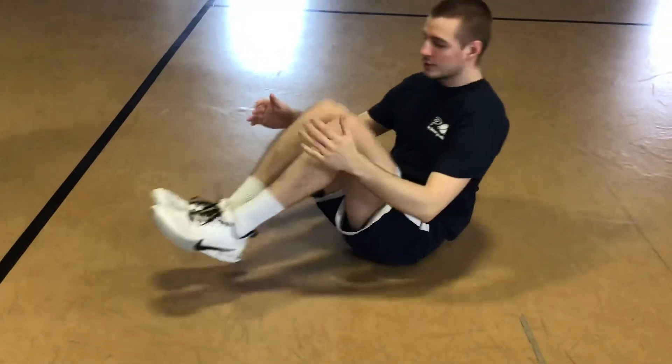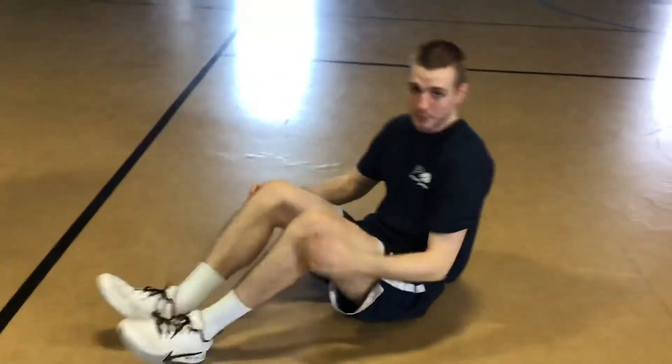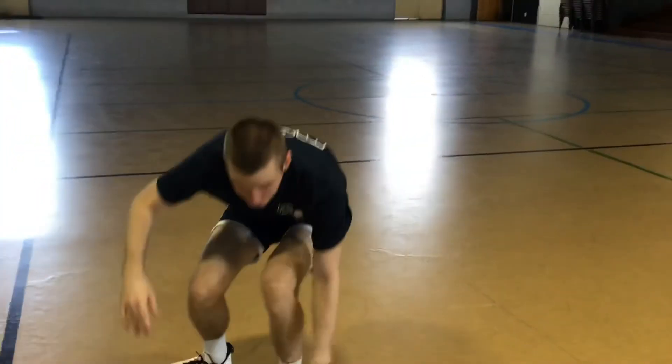Then we're going to get our feet to touch our chest, just like this — one, two, three. That's a proper crunch. Try and do as many of those as possible; it's only for the benefit of you.